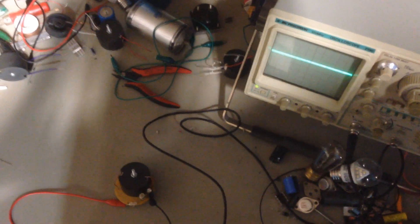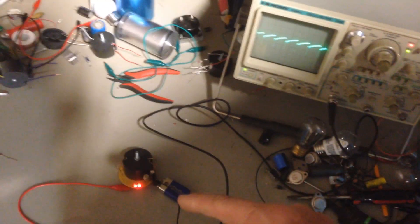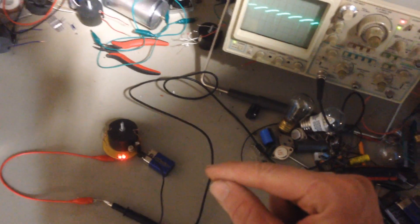Let me go ahead and connect it up to the scope. I've got a 9-volt battery here, and I'll connect it up to start the circuit. I want to point out the waveform, and also I want to point out how stable the waveform is when I disconnect the battery.